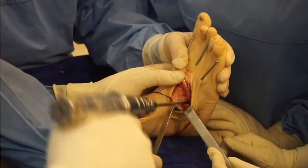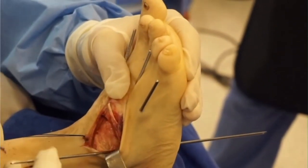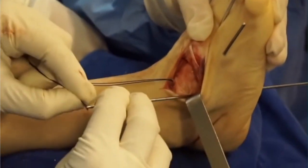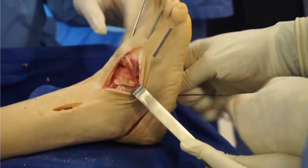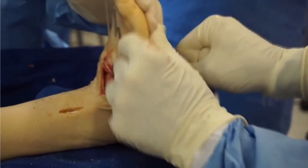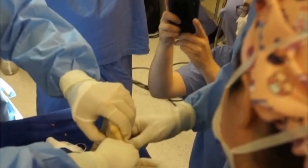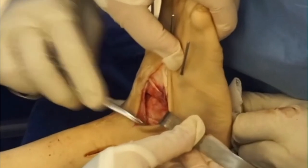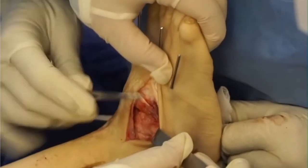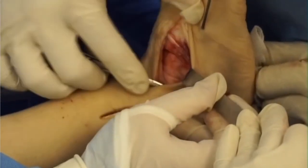My hole for the tunnel for the posterior tibial tendon is made over the cuboid with a 4.5-millimeter drill that's widened to make sure the passage of the tendon is correct. I pull it out through the plantar aspect of the foot — make sure the tendon passes easily through your tunnel — and then tension it on the plantar surface of the foot. Once you've got it secure, I'm going to tighten it over a large soft tissue sponge or bolster on the plantar surface and make sure that I've got adequate dorsiflexion, because you want 5 to 10 degrees of passive dorsiflexion with your transfer.